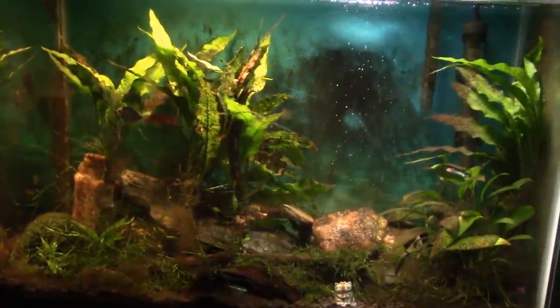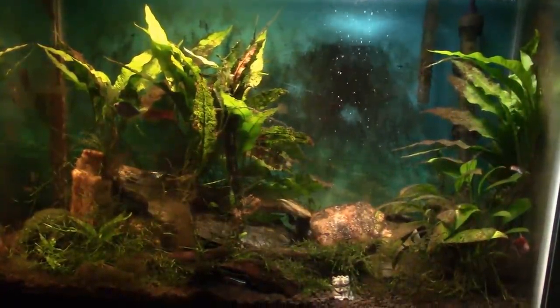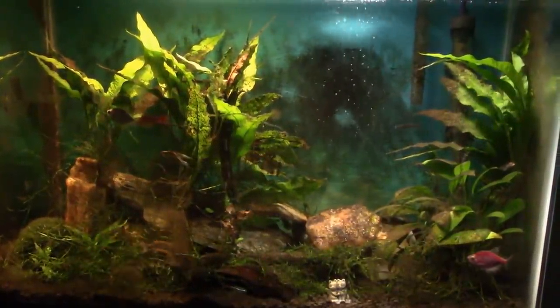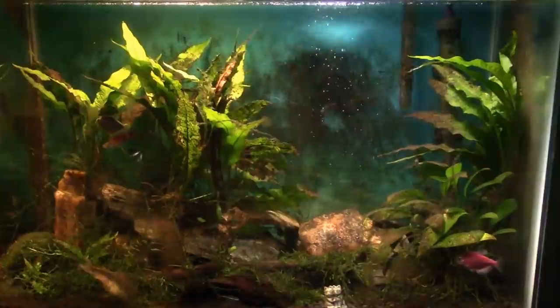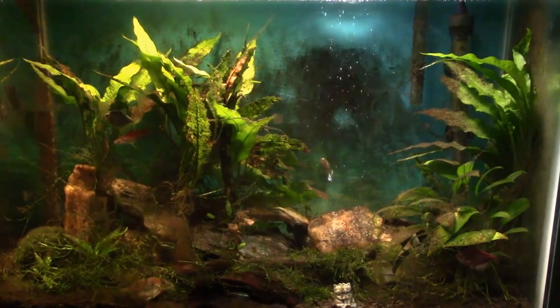Hi everybody, this is the 20-gallon tank I have set up in my wife's room, and I'm going to do a little bit of work to it tonight. I'm going to do a water change, get the glass wiped down in the front. The main thing I'm going to do when I get in there is replace the filter — it's got a Tetra Whisper 20 on it.